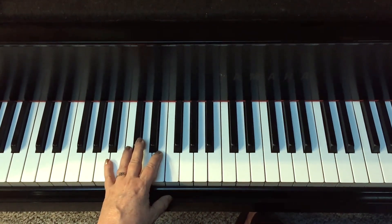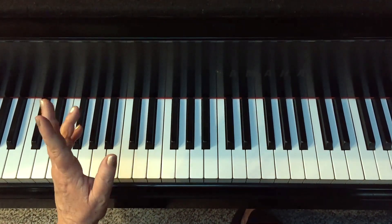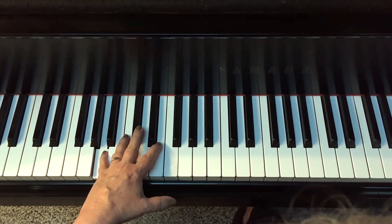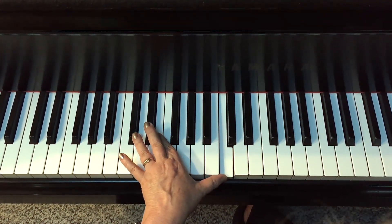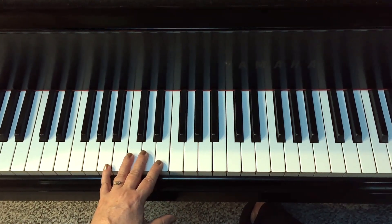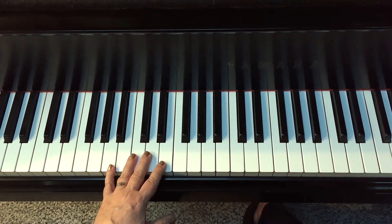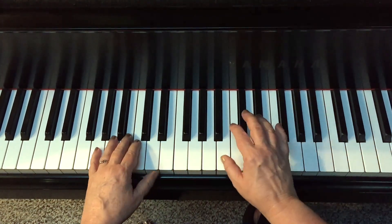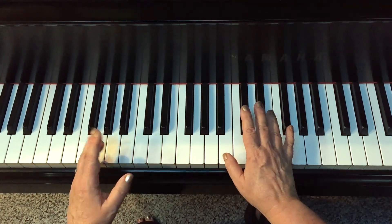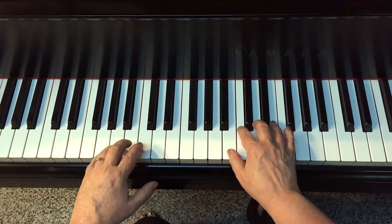If you roll it really quickly, it's called butterflying your tenth — it's kind of a fun sound. You can also play it very slowly, and that's called playing a broken tenth. Sometimes pianists might want to play just the root and a tenth above it up and down the scale.